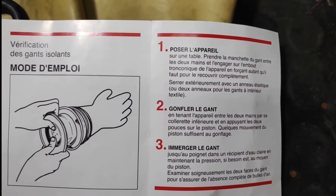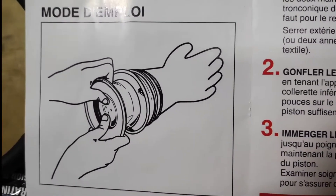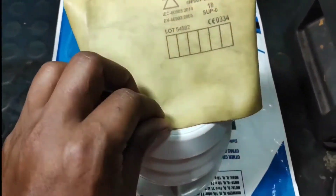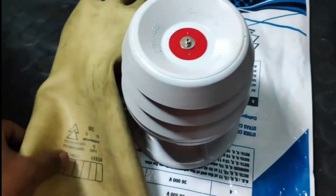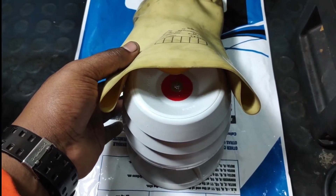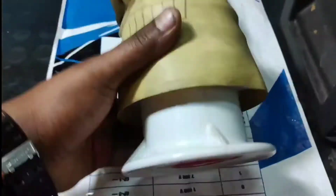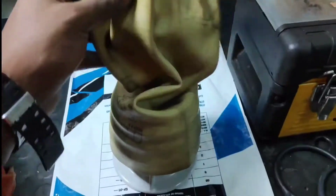I will show the instruction manual — sorry, this is in another language. As you can see in the picture, you are going to insert the gloves into the pump. I'm going to insert it properly and then put in the band to hold the gloves tight. That's it — this is how you put the gloves in the pump.